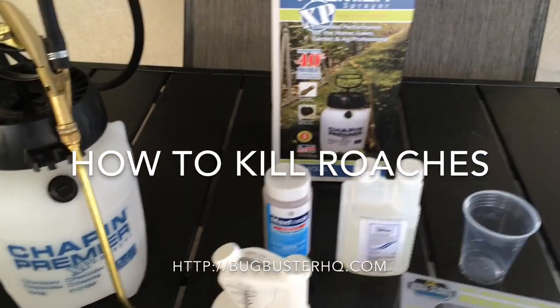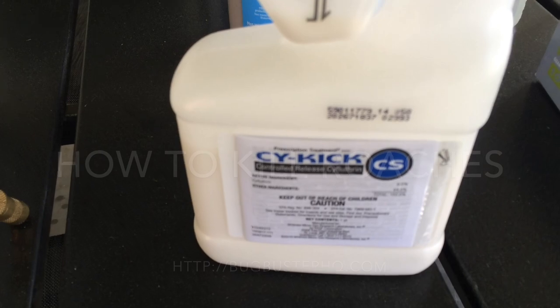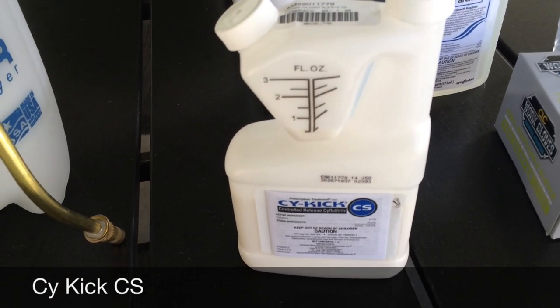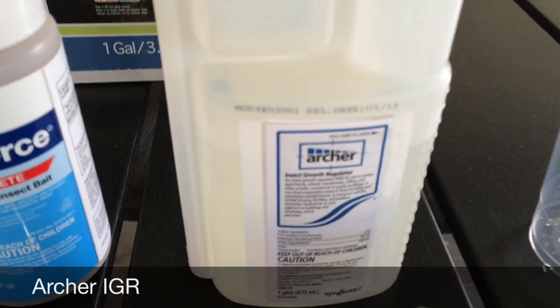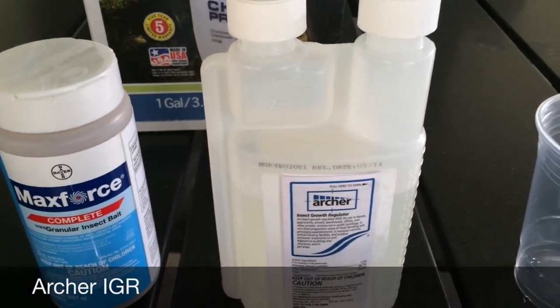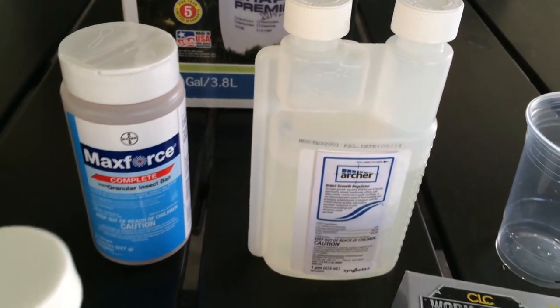Here's everything you need to get rid of roaches. You have the Cyper CS, which is exactly what the pest control company was using, so I went out and bought the exact same thing — that's the insecticide. Then you have the Archer IGR, the insect growth regulator. These two things combined basically kill the roaches and keep them from coming back.